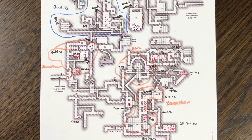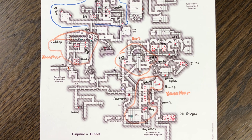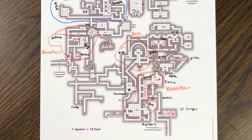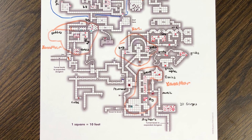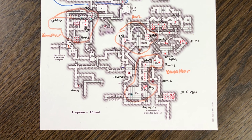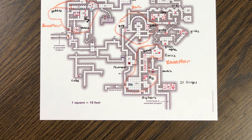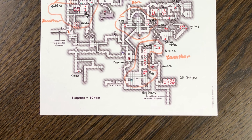I also tried to designate, using different colors, which areas of the dungeon were controlled by different factions. The blue area is controlled by the bandits, and the orange area is controlled by Xanathar's Guild. So you can see how this could be very useful as you are running the dungeon with your players.